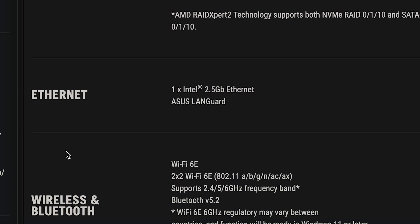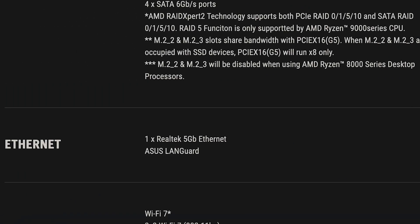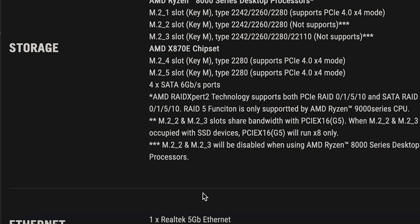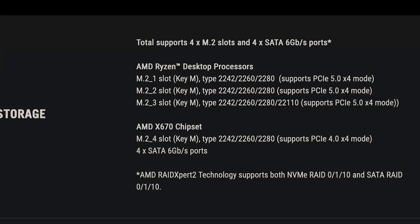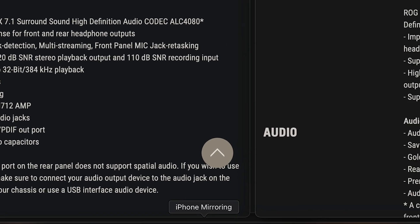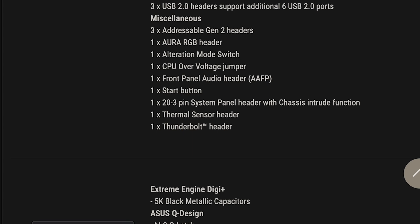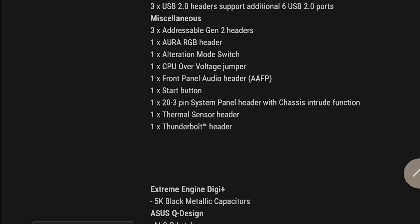The Ethernet has also improved — instead of a 2.5 gigabit Ethernet port, the X870E now has a 5 gigabit Ethernet port. You also get Wi-Fi 7 and Bluetooth 5.4. ASUS increased to 5 M.2 slots compared to 4 on the X670E. Both boards use the same ALC4080 audio codec. The X670E had one Aura RGB header, alteration mode switch, 20-pin system panel header, and a Thunderbolt header, but that Thunderbolt header is irrelevant now that you have USB 4.